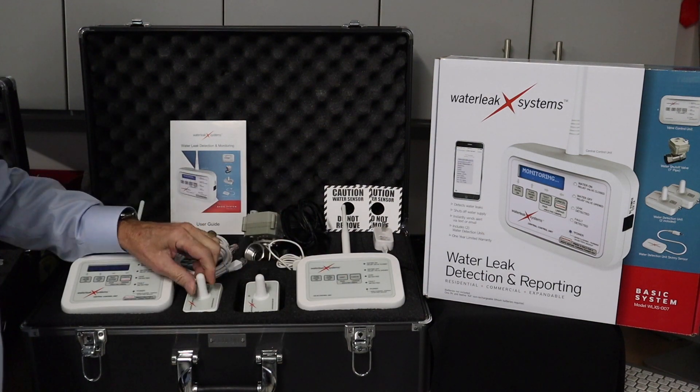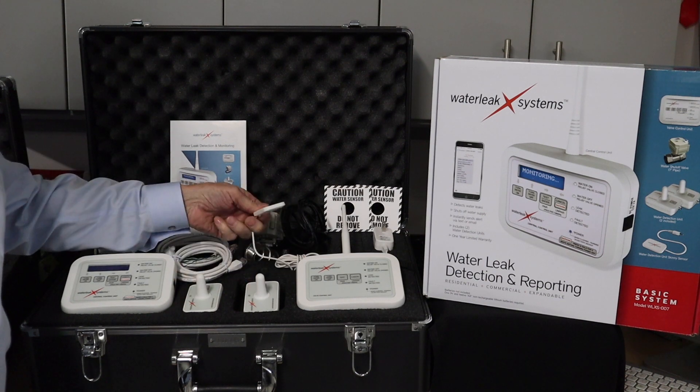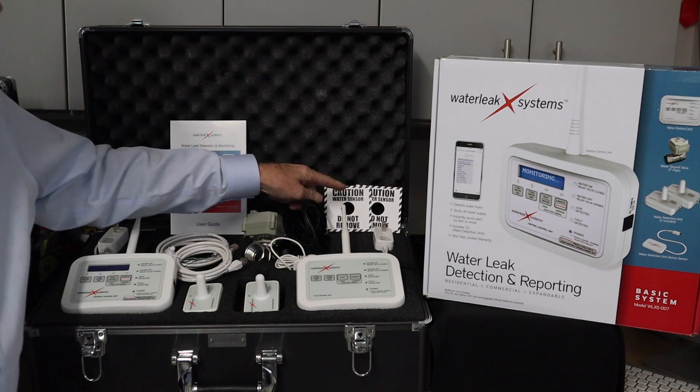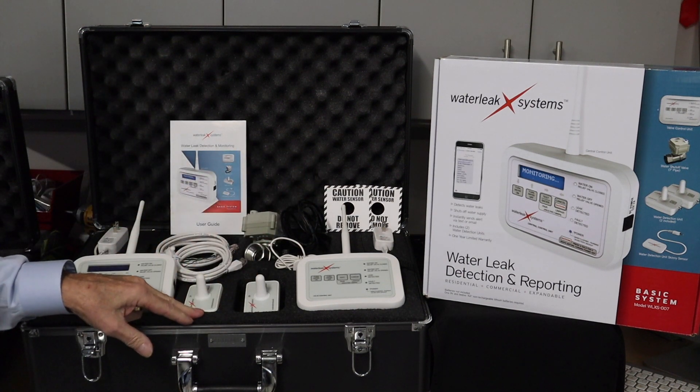Two water sensors, remote water sensors, and one skinny sensor that can be plugged into one of them. You also get two warning labels to place on the necks of the sensors.